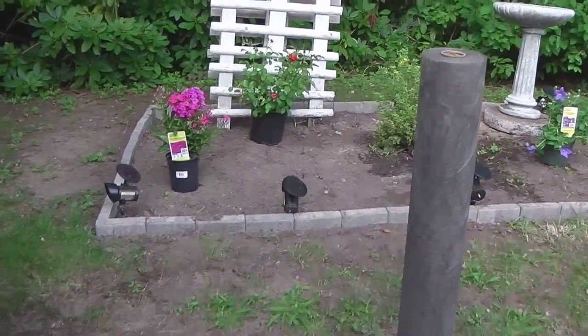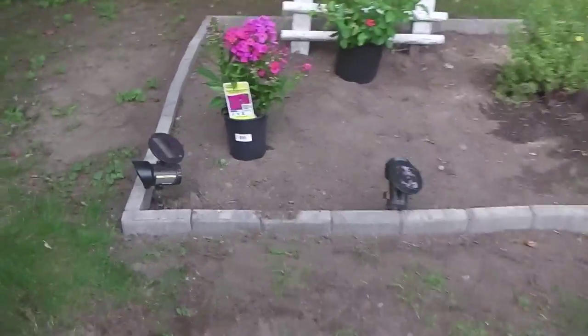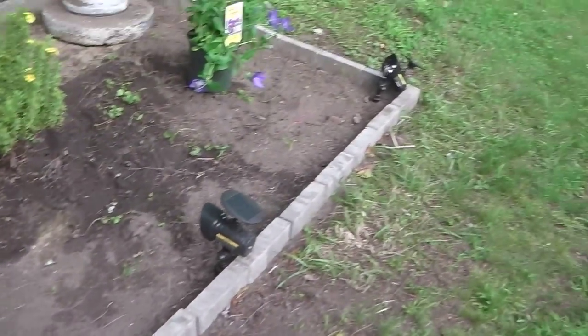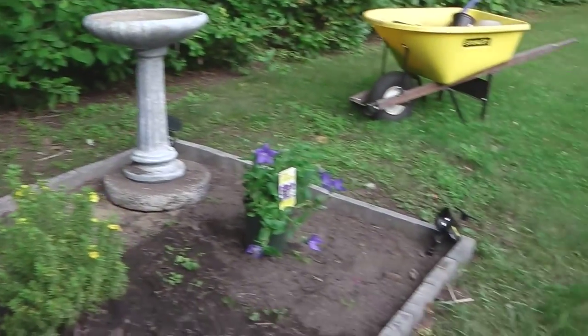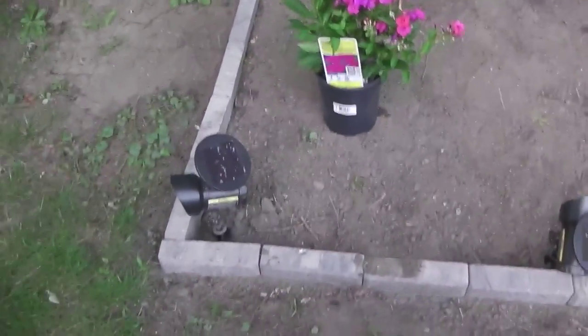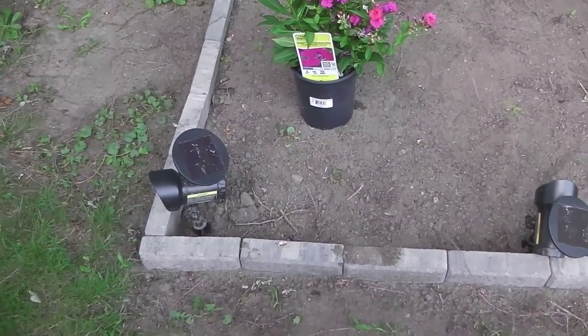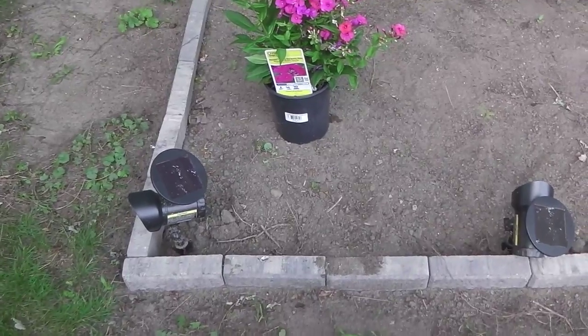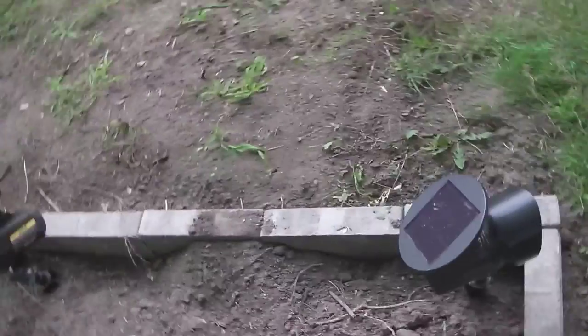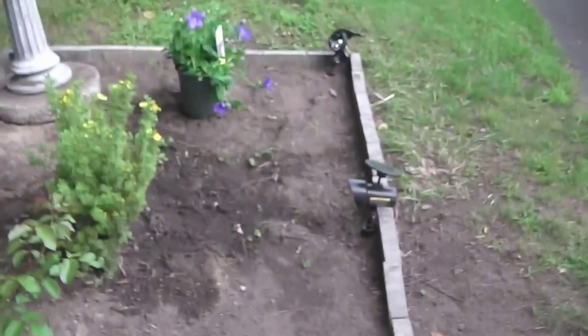The next step is to take these stones that you've already laid out and remove them carefully so you don't forget where they go. Then lay the underlayment underneath, starting below the patio blocks. You don't want weeds coming out from the sides, so make sure the underlayment goes underneath where the stones will sit — that blocks weeds from coming up under the stones.